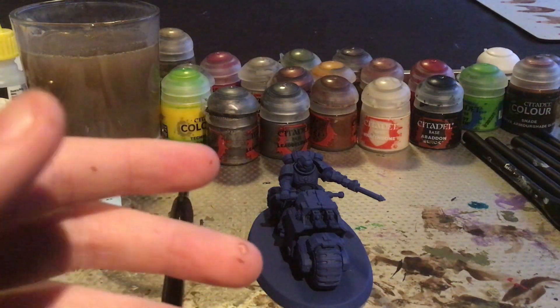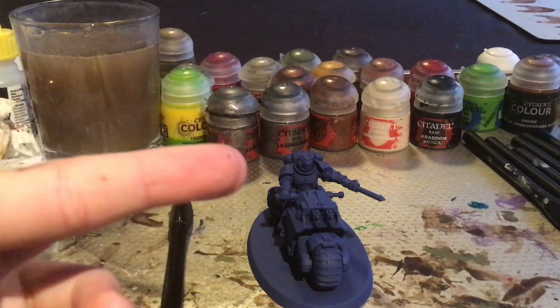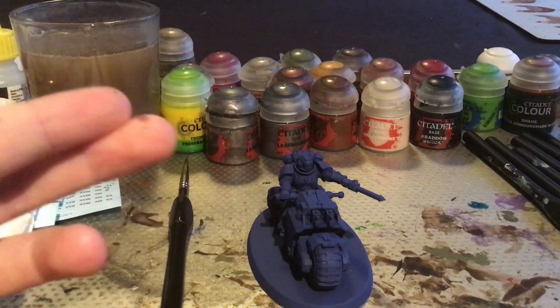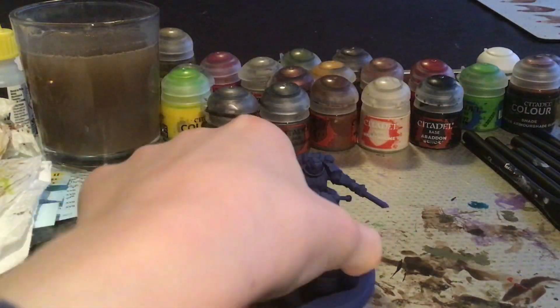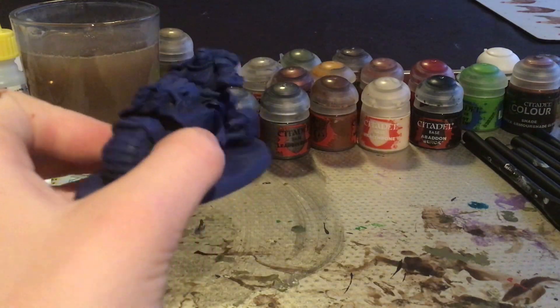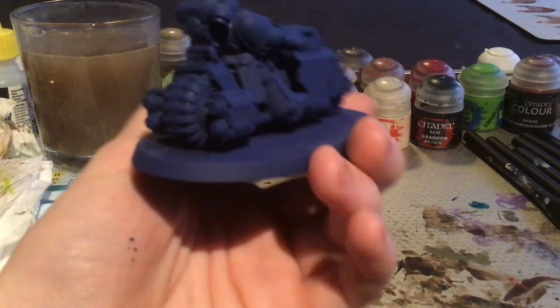I am going to be showing you what it looks like afterwards, and showing you the paints we are going to be using. Today I have already used the spray paint for the Ultramarines blue, so that is why it is a perfect blue all around.